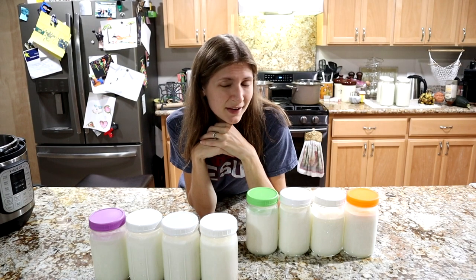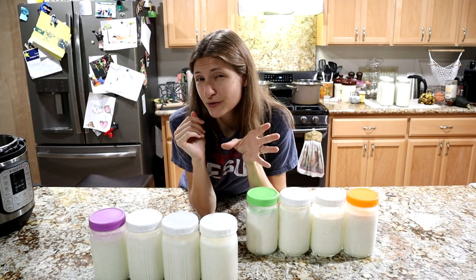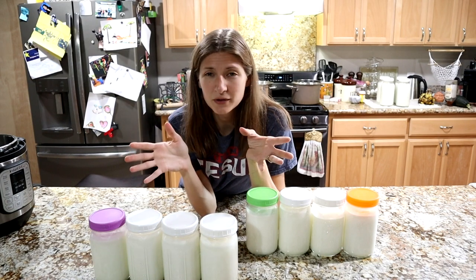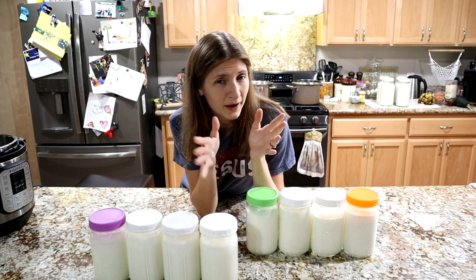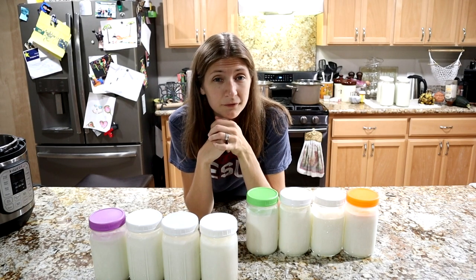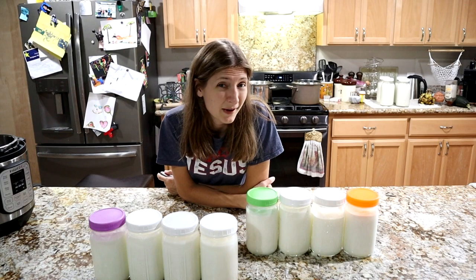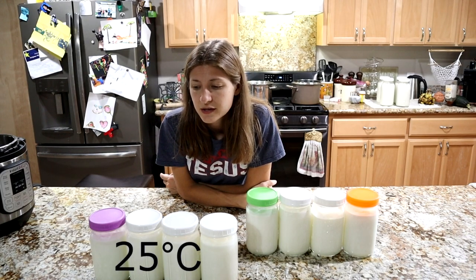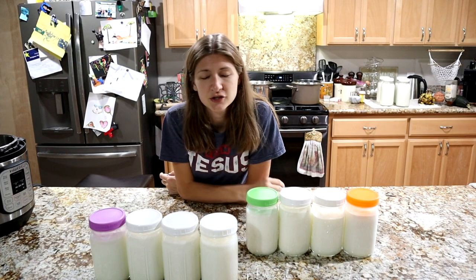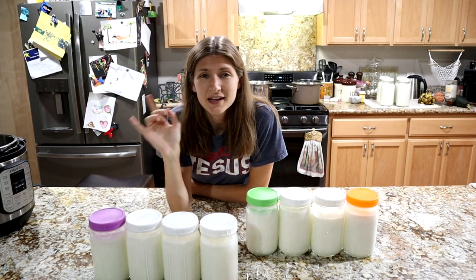The first step to making chèvre is that you need room temperature milk. The temperature range goes from about 72°F up to 86°F, and I'll have the Celsius conversion at the bottom of the screen. If you're on the slightly cooler side of that range, you'll end up with a curd that forms a little slower, which can actually be a good thing because it makes for a smoother cheese. Warmer temperatures are totally fine as well. My kitchen is about 77°F, so it's kind of a mid-range temperature, which will totally work.